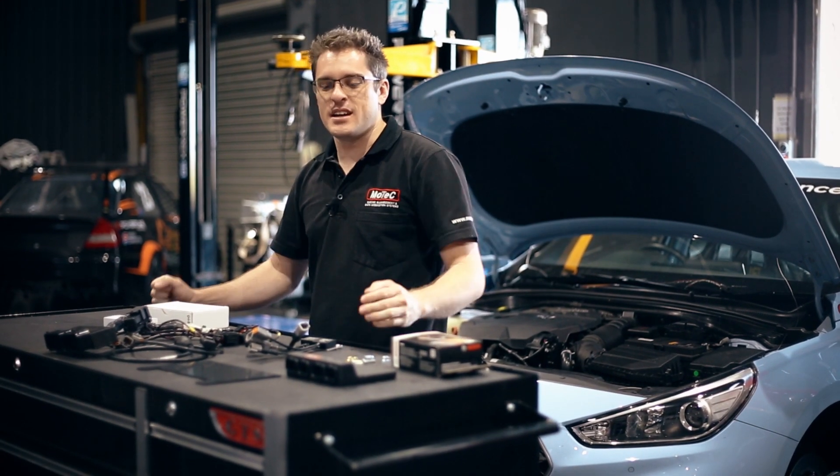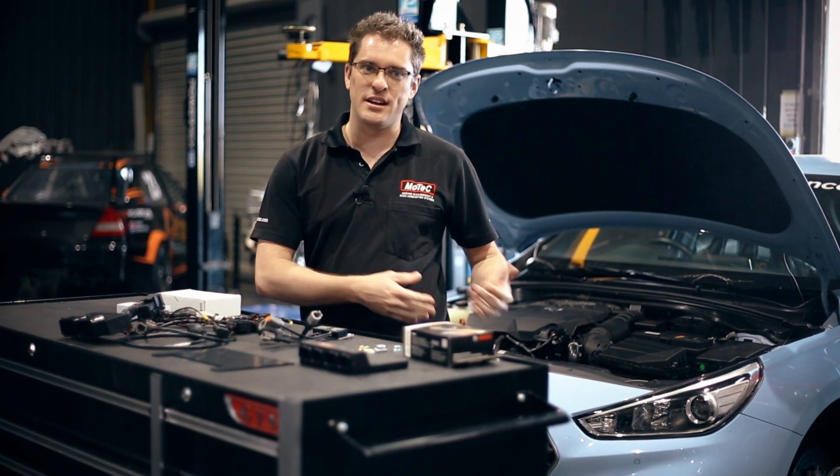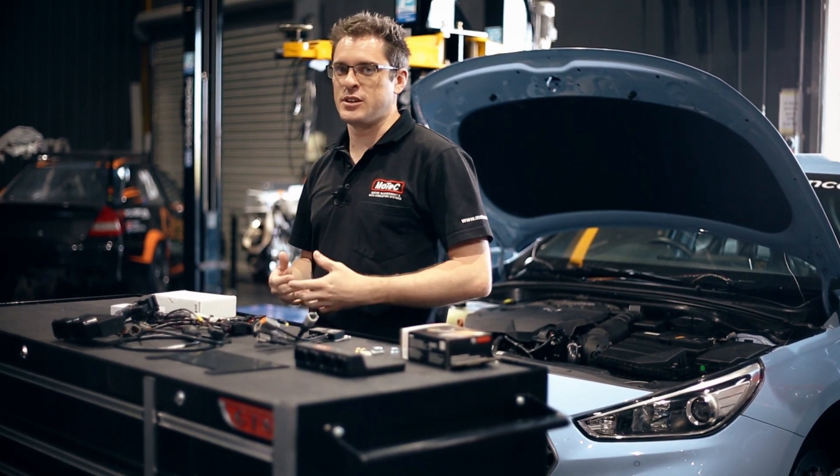Hey guys, today we're going to talk about the Hyundai i30 kit install — what's included in the kit and how to actually go about installing it into the vehicle yourself.